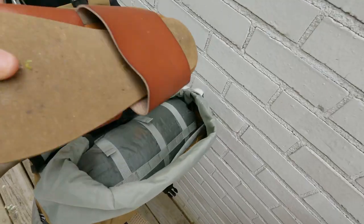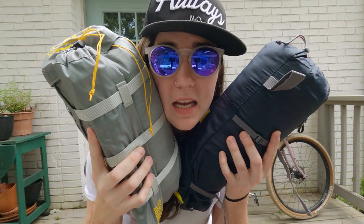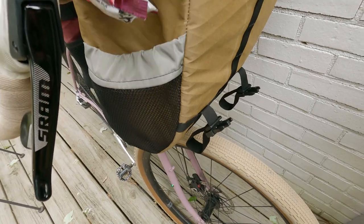In the main compartment I have these fashion slides. I usually carry Crocs — I will evangelize Crocs forever — but these are my $10 fashion slides from Target. They work just as well and they're really compact, which is why I brought them. That's what takes up the main compartment. On one side pocket, which is mesh — I specifically asked for that — I put snacks for easy access on long rides. In the other pocket I have the footprint for my tent.